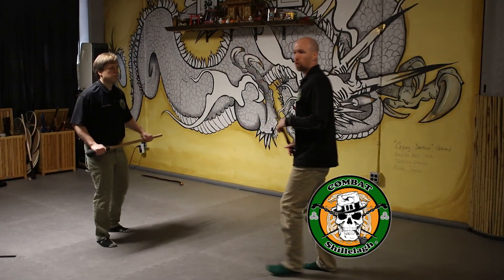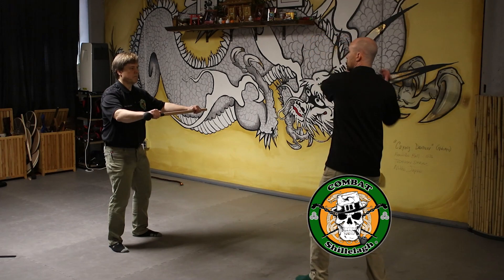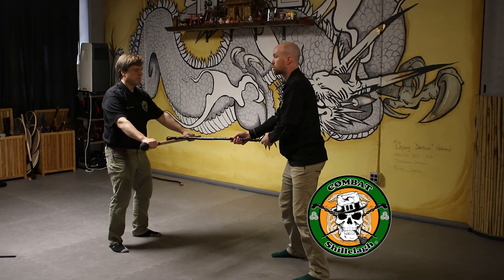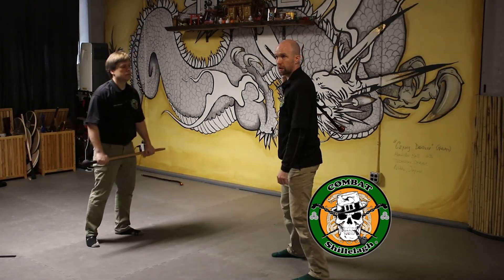We change from horizontal to vertical. It's very obvious with a stick weapon. So if I did this hit, that's a vertical strike, then I simply switch to horizontal and it's gone.